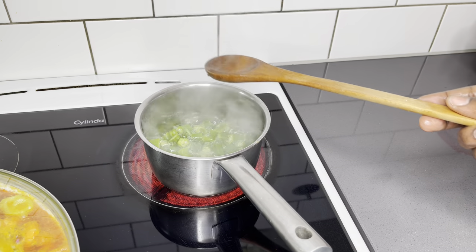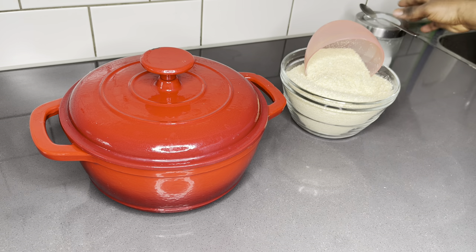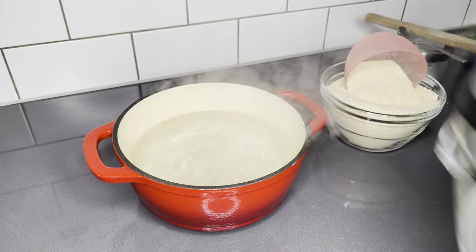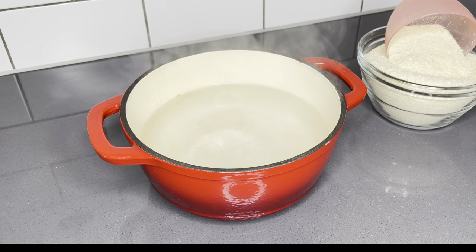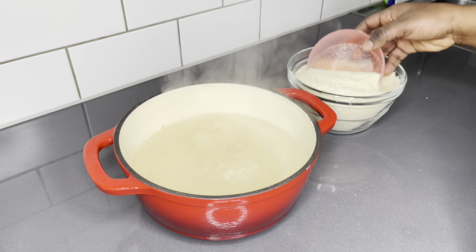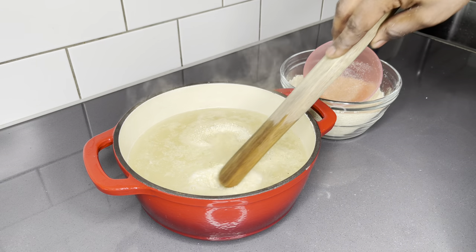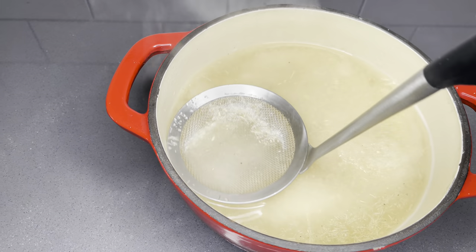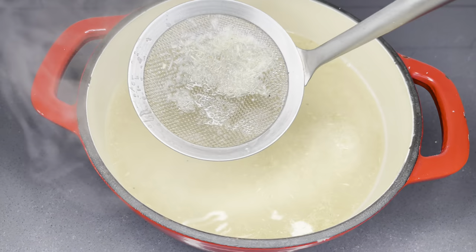Now we're going to make the swallow that will pair with this amazing sauce. Today I went for eba, which is absolutely quick. Normally I'd go for eto — if eto is new to you, it's prepared like bankuu but without the cassava dough, and it takes a long time to cook. So today I'm going with simple gari or eba to keep things quick, and besides, cassava prices are really rising — gari to the rescue!